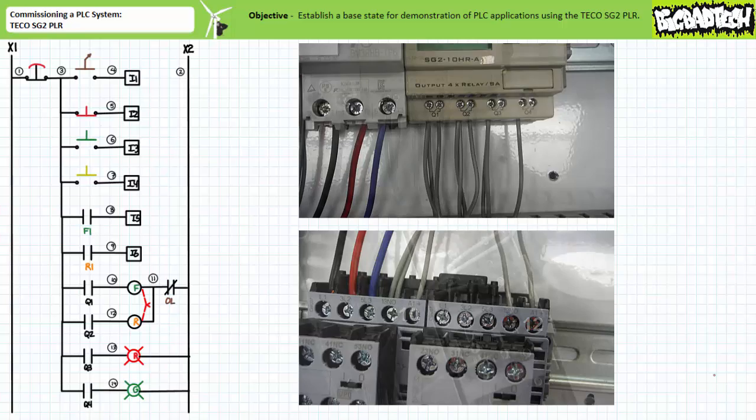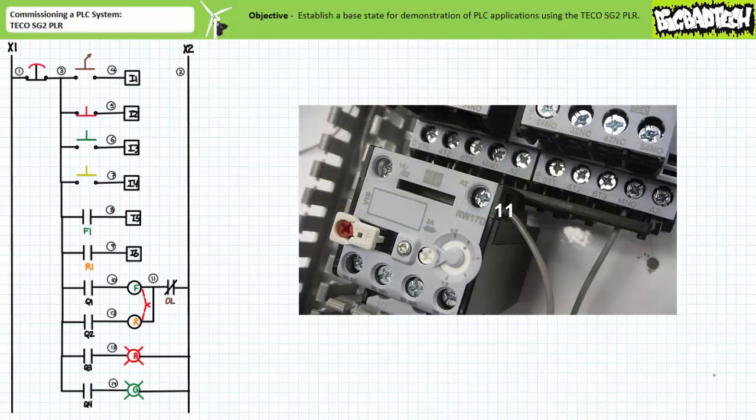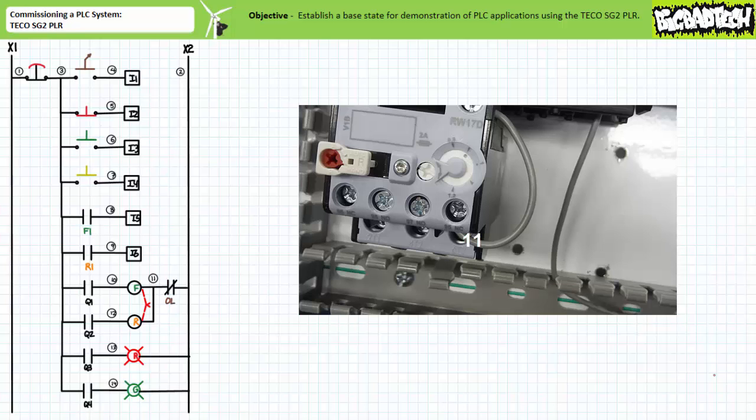Outputs Q3 and Q4 are respectively routed to the red and green pilot lamp X1 terminals using wires 13 and 14. Given the reversing wire kit has conveniently already conjoined the A2 terminals of both the F and R contactor coils, wire 11 comes out of the conjoined A2 terminals and goes right into the conveniently available 9-5 terminal of the normally closed overload.